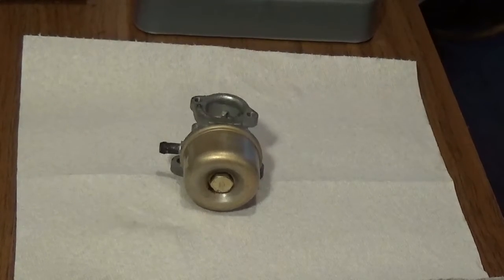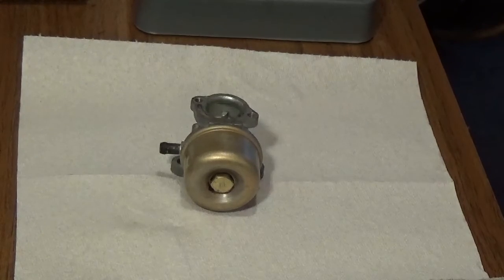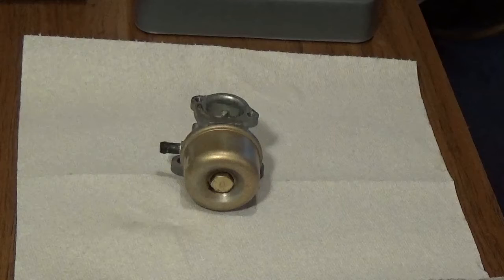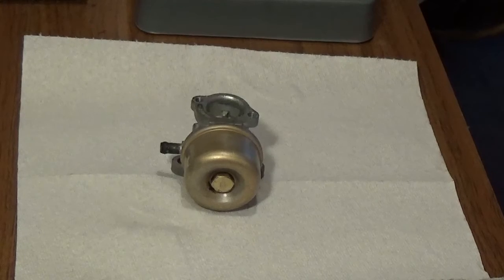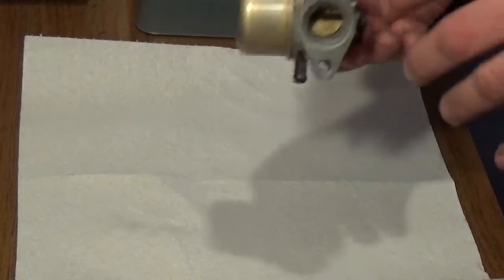Hey YouTube, this is Kevin Bolin of Bolin Small Engine. This will be part 3 of the 6.75 horsepower Briggs engine. I've just cleaned the carburetor up, pulled it out of the cleaner and scrubbed it off.